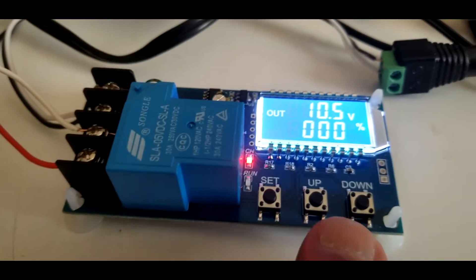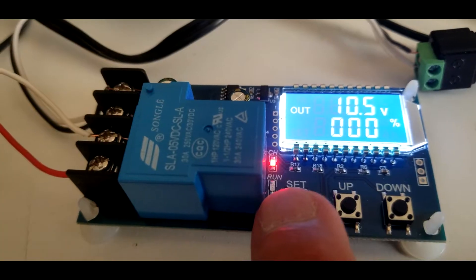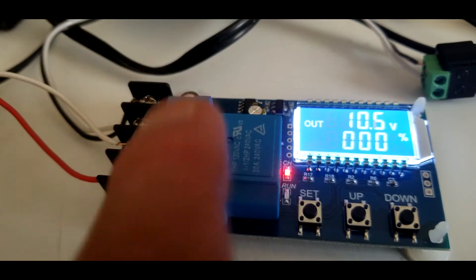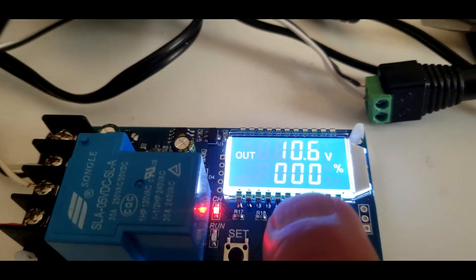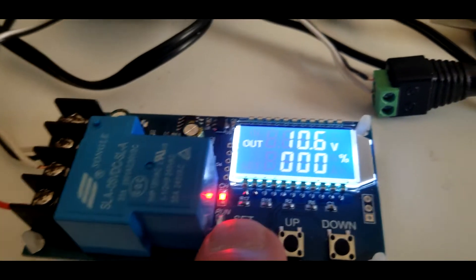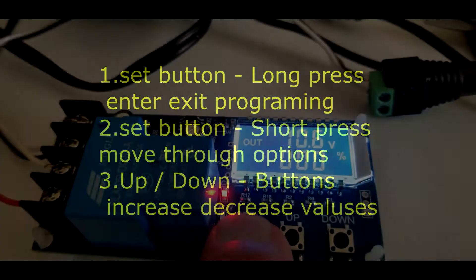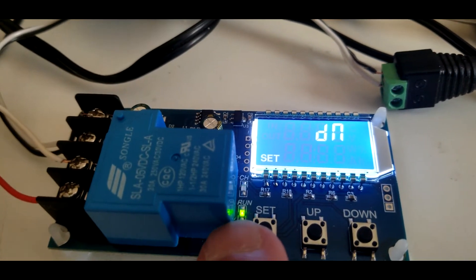Here's how you work this. You've got three buttons and two LEDs. One LED is not lit — that's the bottom one. The top one is red, and that means the relay is on, which means it's charging. To enter settings, you hold the set button down, and then you'll see where it says 'set' and the green LED comes on.